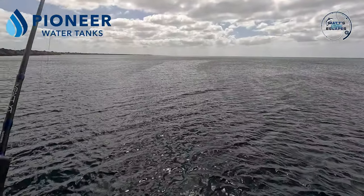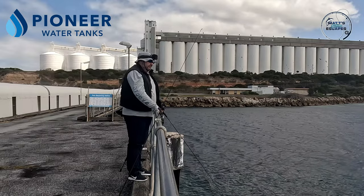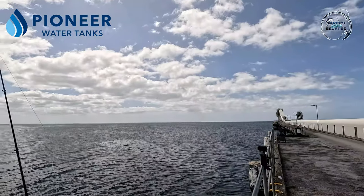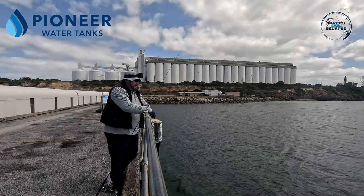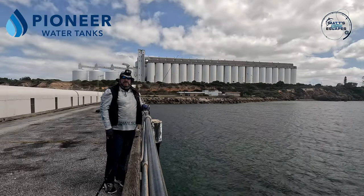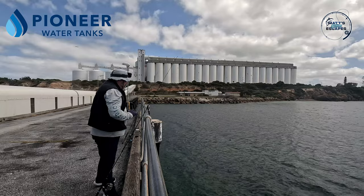It'd be nice to catch just a little Tommy Ruff to put out on a squid teaser because I didn't bring any Tommies with me today. We're just going to move down to that corner - the other people fishing down there have vacated. I think it's just a better spot because it's got a corner and the wind's sort of going in that direction. So we'll bring the rods down and we'll see how we go.